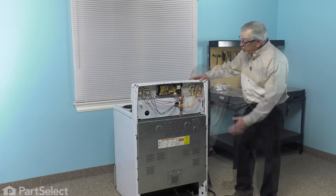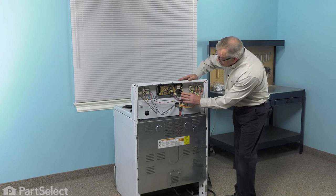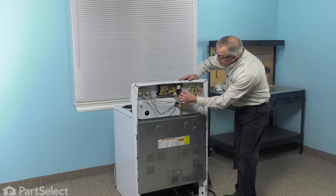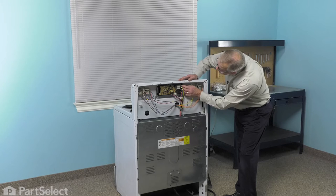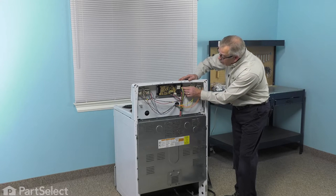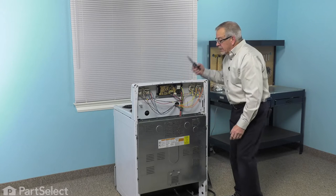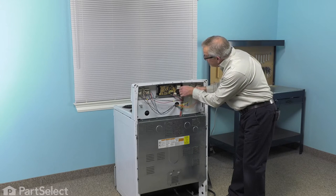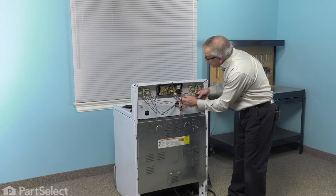Now, with the back panel removed, we now have access to the electronic control. Our first step will be to remove the wires from that control. Take note of the color and the designated spot that they are attached to — they'll be marked either bake, broil, line one, and so on. Using our needle-nose pliers, we're just going to pull those off, grasping just the terminal.